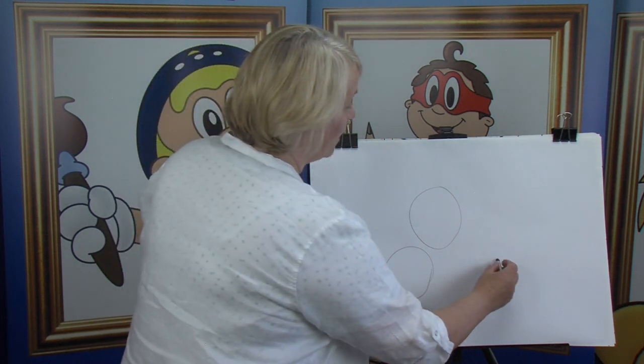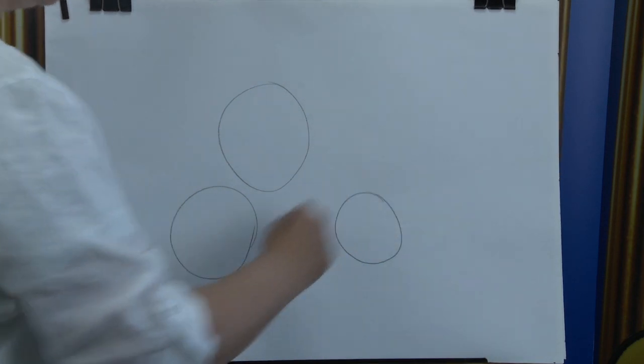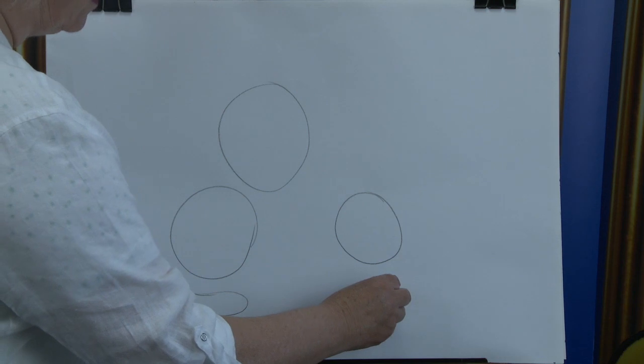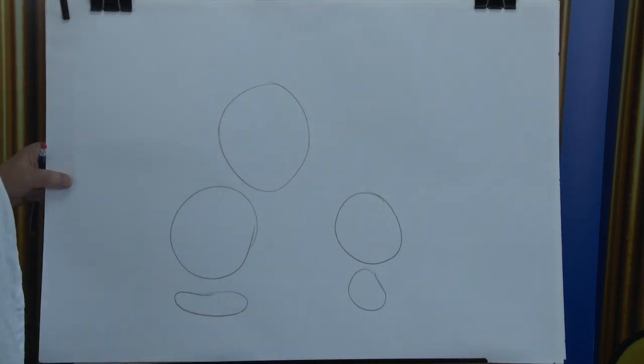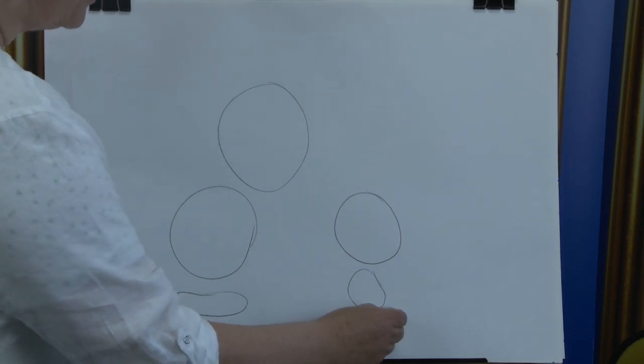Now we're going over here, because it's looking down at a little one here. We have a circle for another cartoon character. Then we have a smaller tummy. And at the bottom here, we have a squash little circle here, and a squash little circle there.